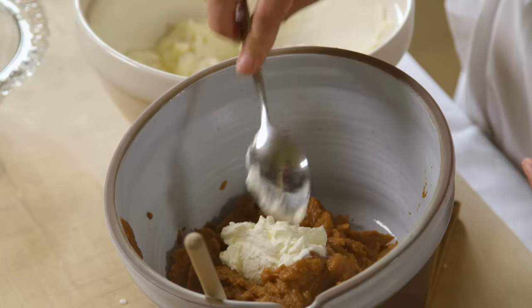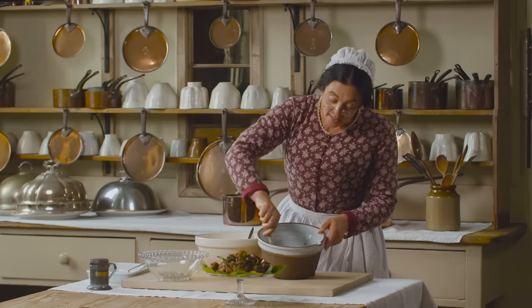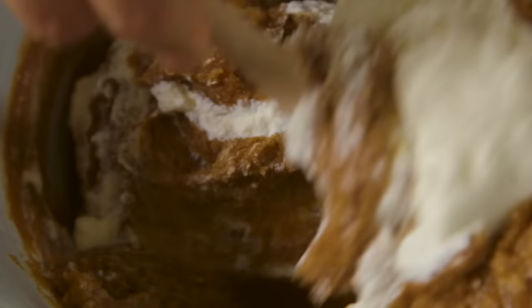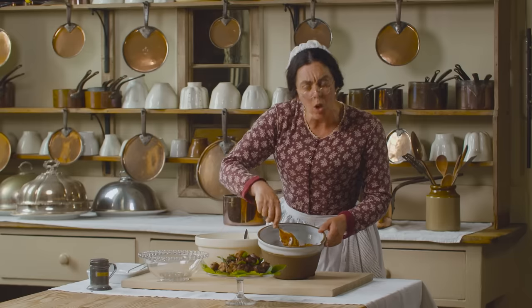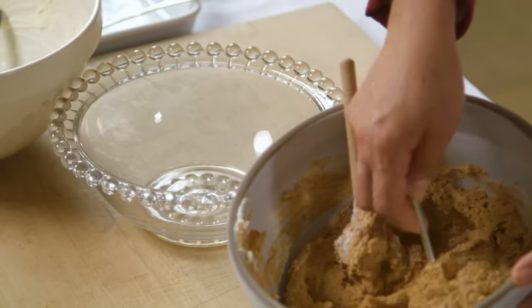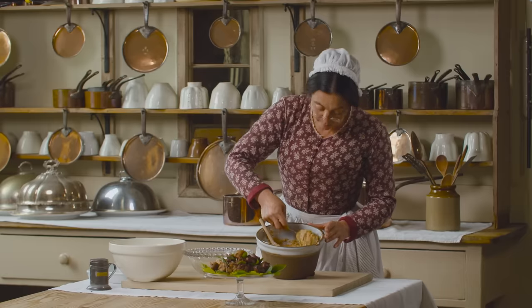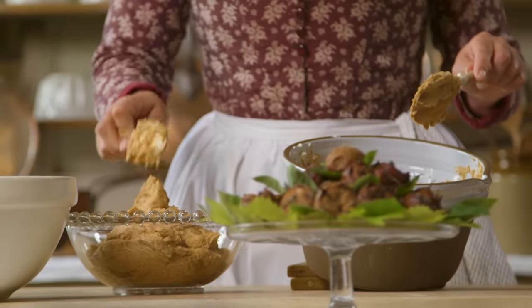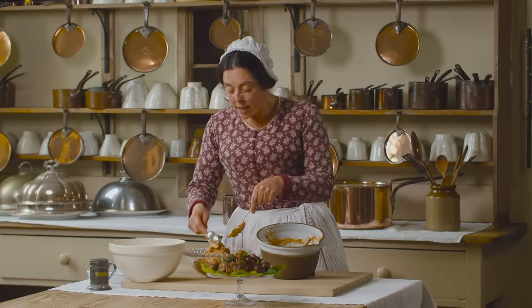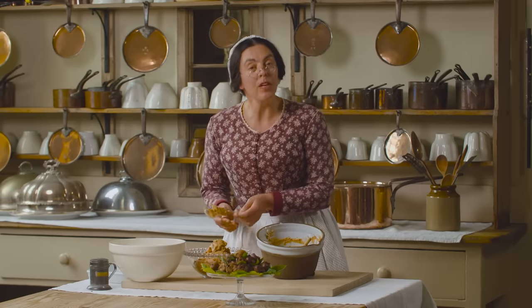I'm now going to mix my sweetened cream with my medlar purée, and then I'm going to carefully put it in the display bowl. That needs to be kept in the cool larder, or on a hot day in the ice cave, as it must be served cold. This is a sweet entremet, but as I'm serving medlars for dessert, I'm going to put this on the luncheon menu.